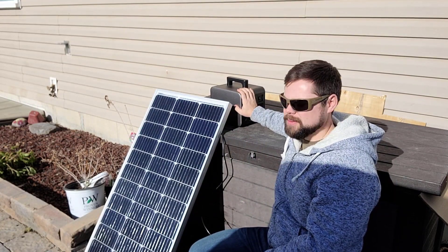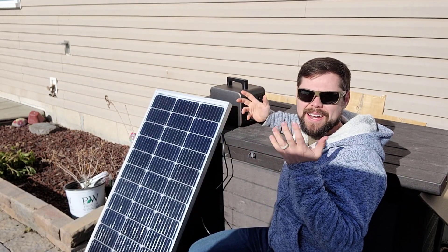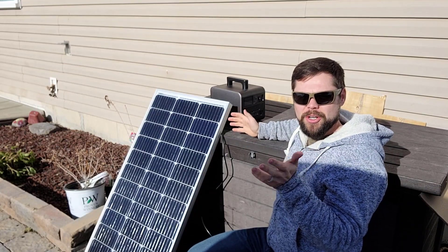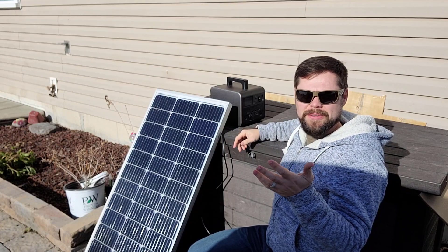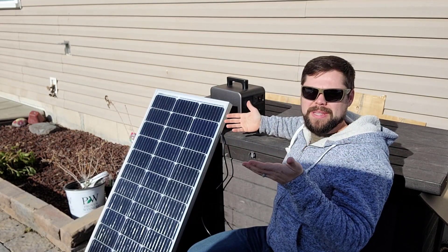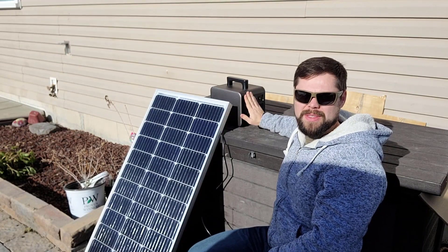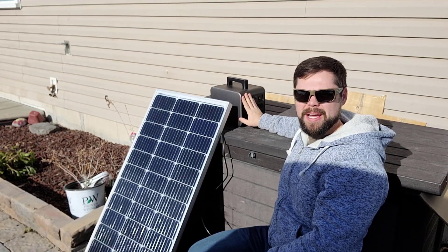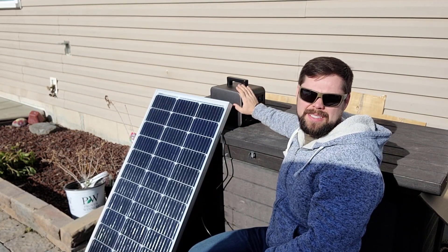I'd have to get one of those watt meters. One thing that has been nice is the screen does not turn off. I like that about solar generators — there's no reason for it to be turned off, especially when you're using it. The only case it makes sense is at night. On the Titan solar generator, you can actually turn off the backlight. I don't know of a way to turn off the backlight on this, but I am glad that it does stay on.